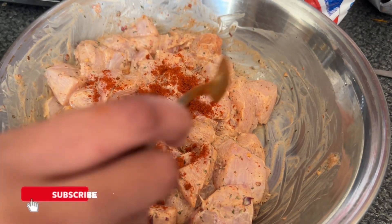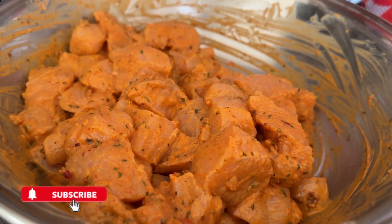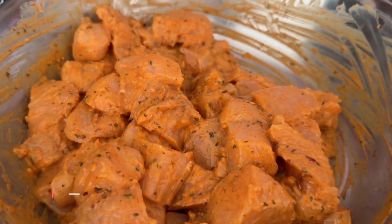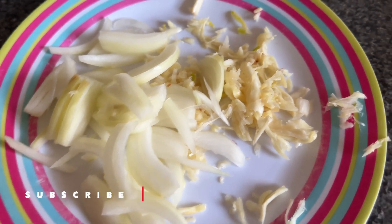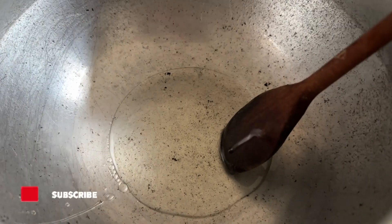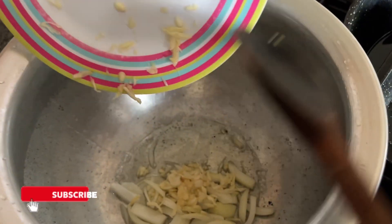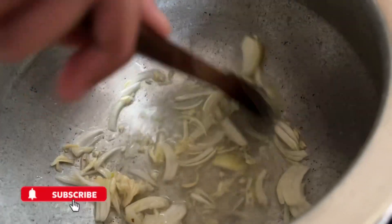I'm going to add one teaspoon of chili powder because I like extra spice. Now that it's all marinated you can just see it — I'm going to put it in the pan. I've sliced half an onion and grated half a garlic clove, and I've put two tablespoons of oil in the pot with the onions and grated garlic, giving that a mix.